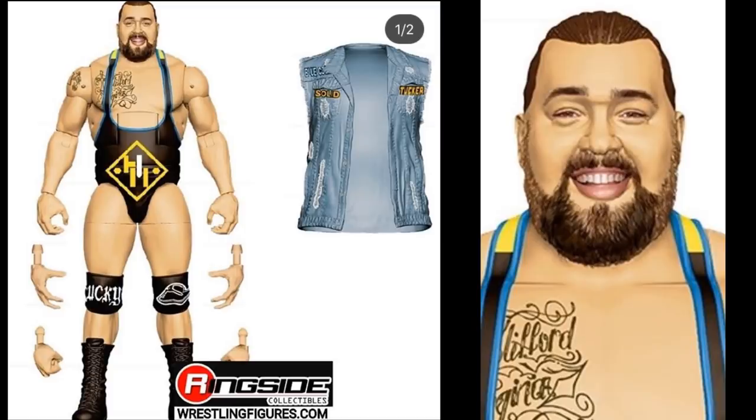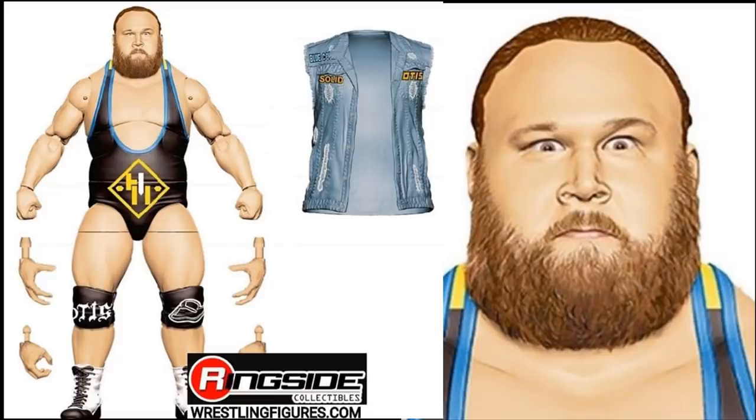Moving to Elite Series 76, we have Heavy Machinery's Tucker. This figure looks massive with a good head sculpt, comes with a denim jacket — probably rubber — open knee pads, and three pairs of interchangeable hands with Heavy Machinery branding. And of course, if we have Tucker in Elite 76, we're getting Otis too. Both Heavy Machinery members are coming in Elite Series 76. The Otis head scan expression is fantastic.